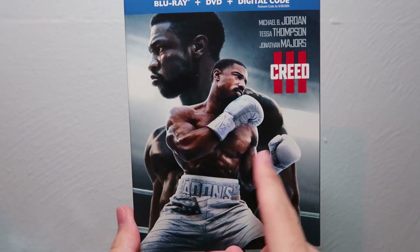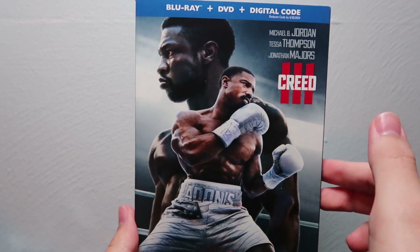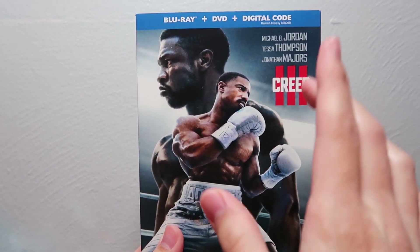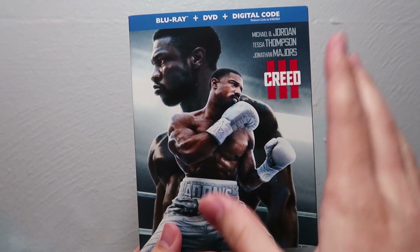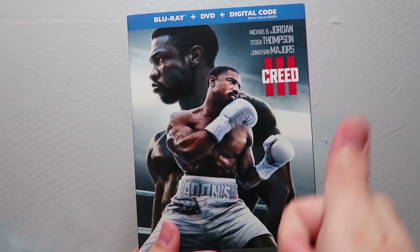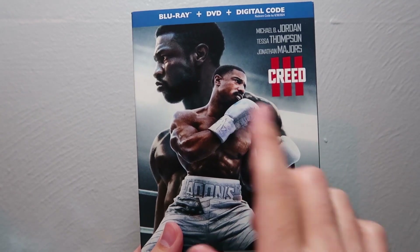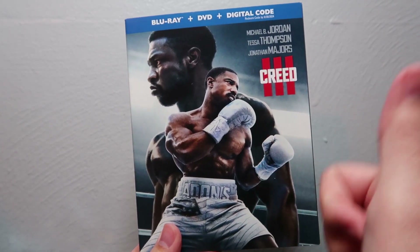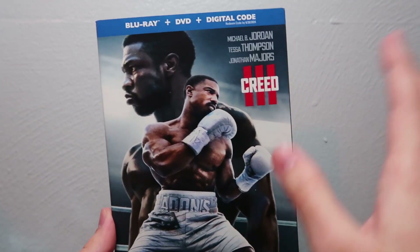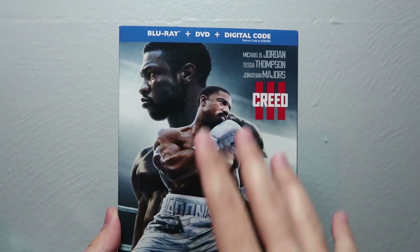This is the first movie without Sylvester Stallone as Rocky. And even though you can kind of feel his absence, I think for the most part this movie still holds its own. I really enjoyed the story and the acting from everybody. There's a very strong, very well-acted scene involving Adonis and his mom. Overall, the movie is just really good — it does well continuing Creed's story without Rocky.